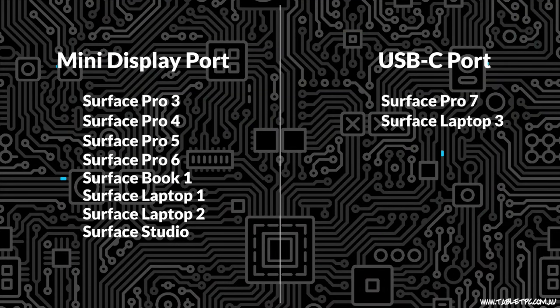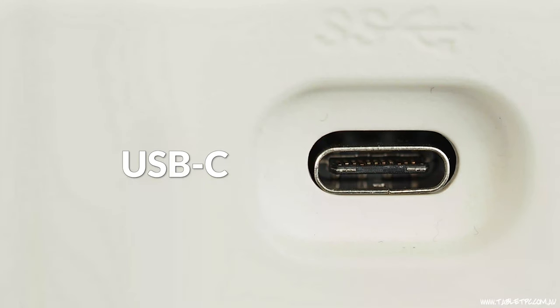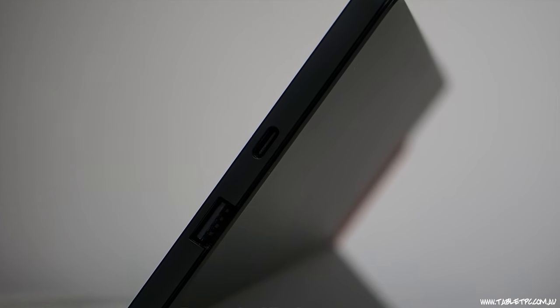The new Surface models — Surface Pro 7, Surface Laptop 3, Surface Studio 2, Surface Book 2, and Surface Go — all include a USB-C port instead of that mini DisplayPort. The USB-C port looks like this. USB-C is an open standard and it can do far more than just connect displays. One of the great things you can do with USB-C is charge at the same time you connect your display. You can also get docking stations that work well with USB-C. We'll talk about that a little later.